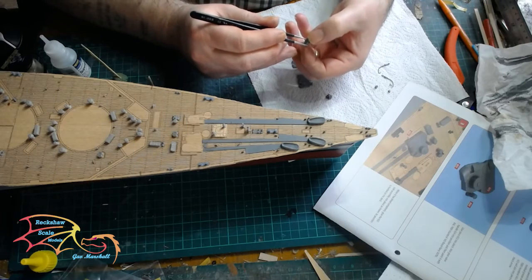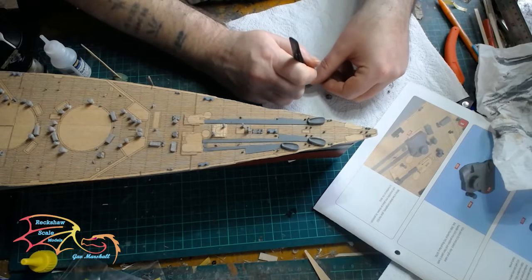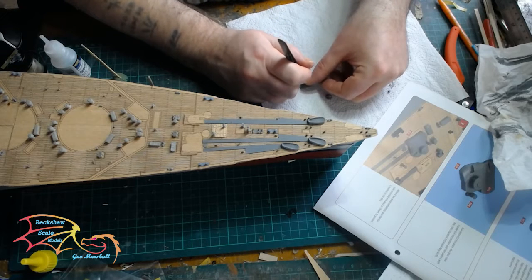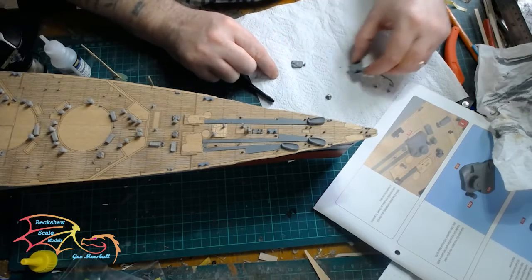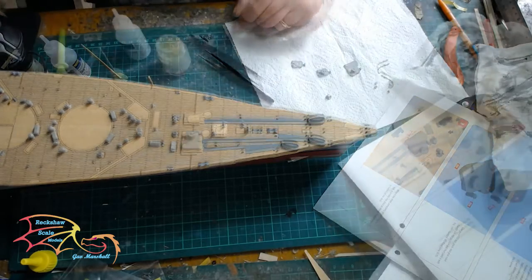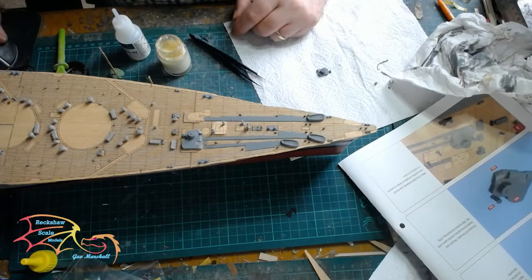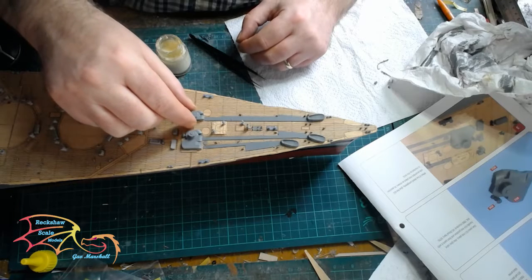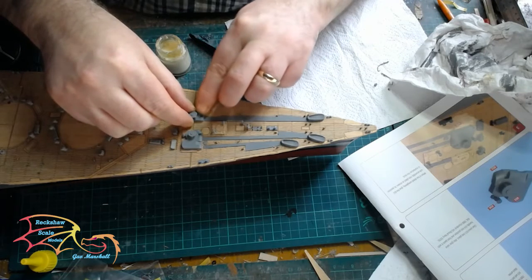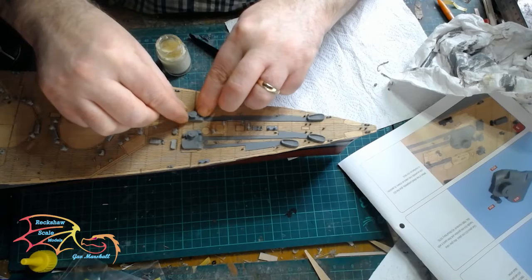Carrying on where I left off in part 16, what I'm building here is the compartments that hold the mechanism for the anchor chains. There's two to be made up, one smaller than the other. It feels a simple process to build, just a little capstone thing on top of the Merton unit.